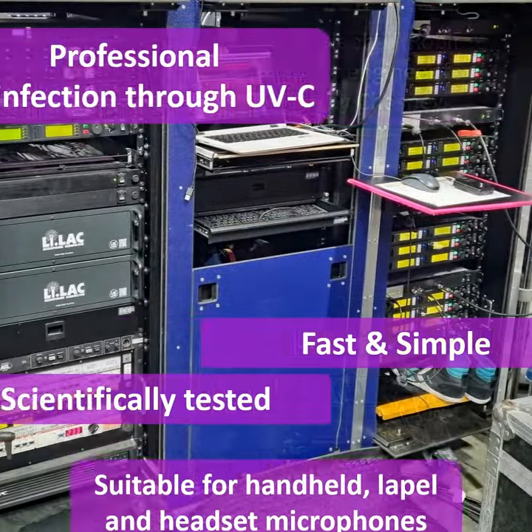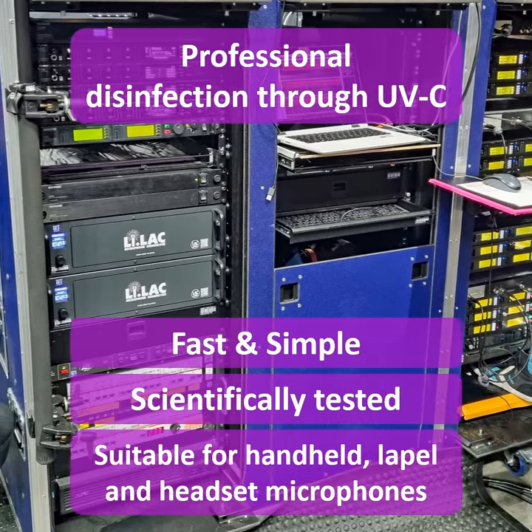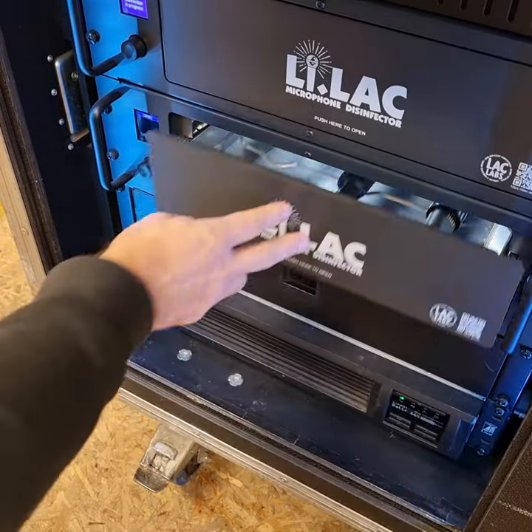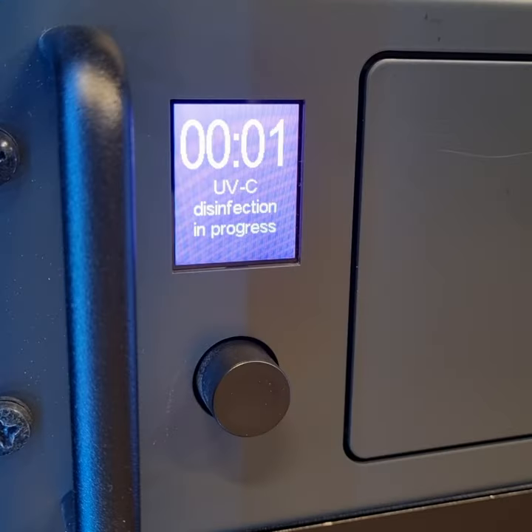Lilac allows professional and scientifically verified disinfection of handheld microphones, machines, lapel and headset mics through ultraviolet light. Simply place the microphones onto the metal grill, close the drawer and press start. After 5 to 12 minutes, the disinfection has completed.